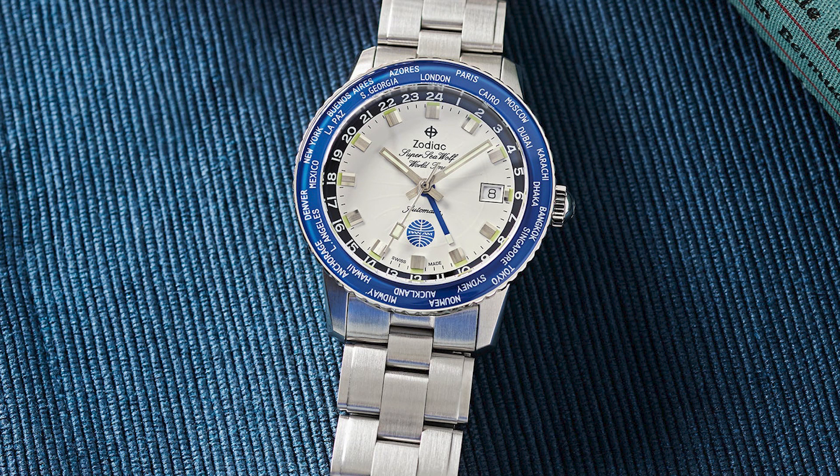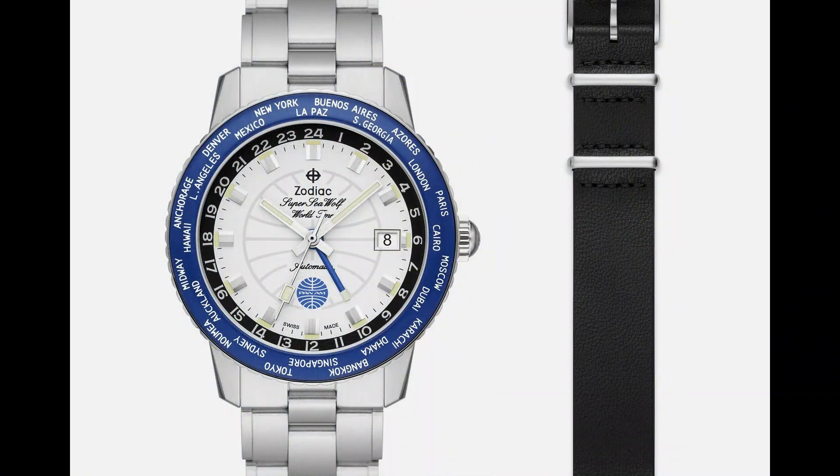It has 200 meters of water resistance. This is a Super Seawolf, so you do get 200 meters of water resistance — essentially the same resistance you would get from a dive watch, which is really good. This is all stainless steel and it comes on a bracelet, which is sort of an oyster-style rivet bracelet. You also get an extra strap with it.